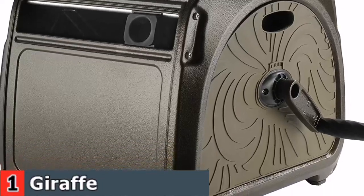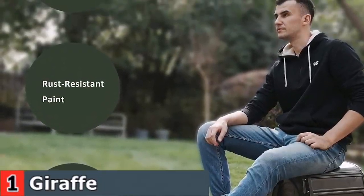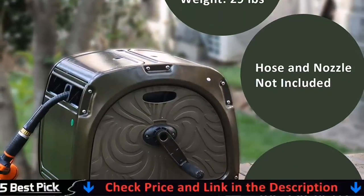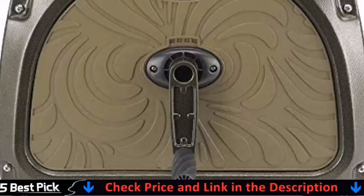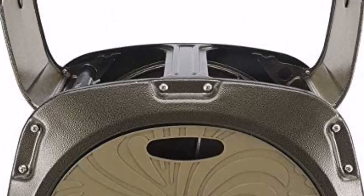Moreover, the plastic-coated crank handle also provides a comfortable grip throughout the process. The dark green design blends perfectly into your backyard, patio, lawn, or other outdoor areas, and hides the hoses without taking up too much space. You can also open the lid to inspect the interior if necessary.